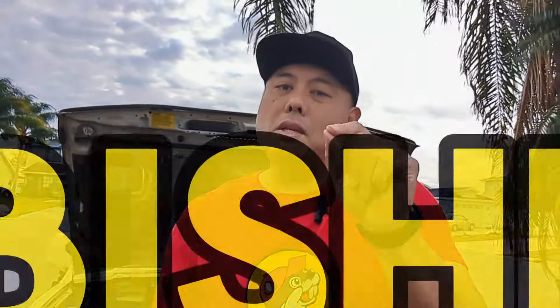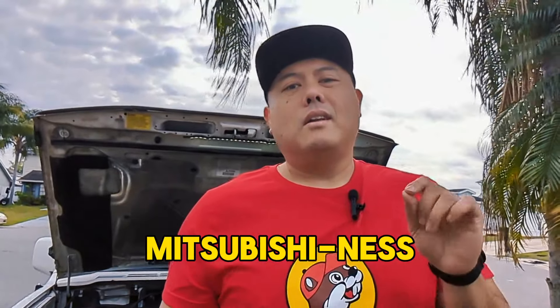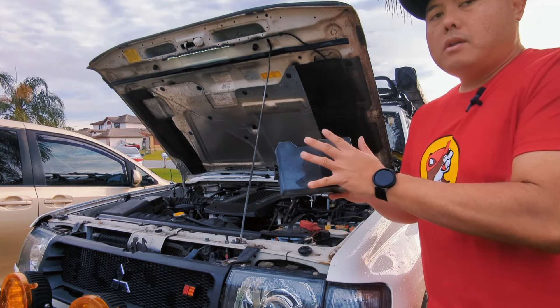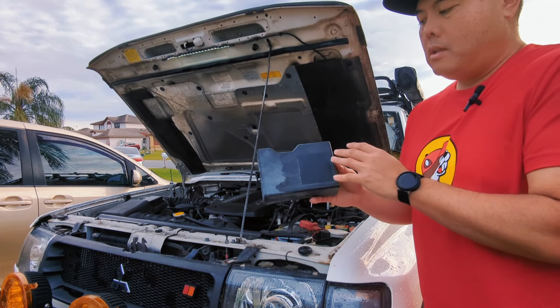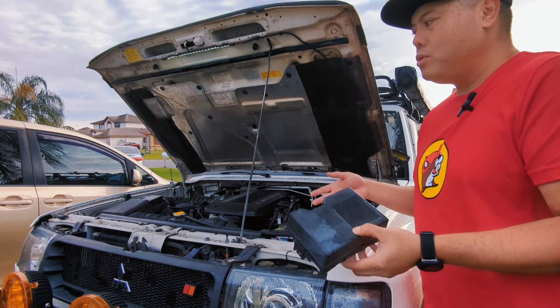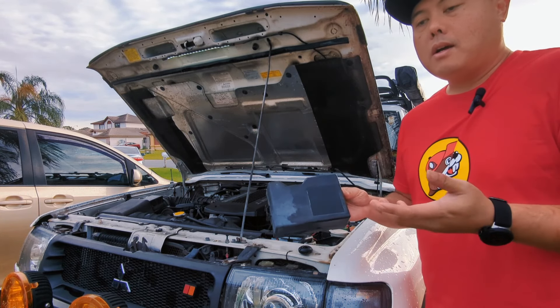But there are some 'Mitsubishiness.' What I mean by that is there are some things that make you question why they went cheap on. And one of the things is the fuse box cover. And if you're a Gen 2 or Gen 2.5 owner, this is the most common issue. The diagram on the cover of the fuse box disappears over time — heat cycles, exposure to the elements, and time.